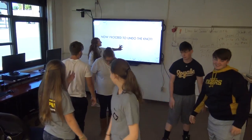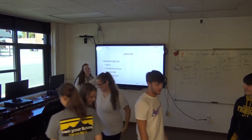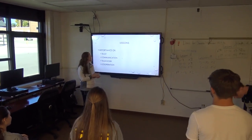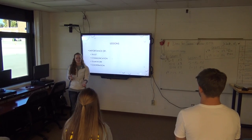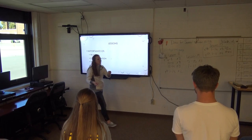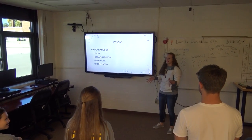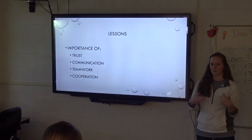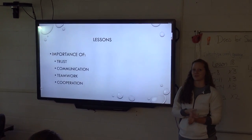So what were some of the lessons you guys learned? Communication. Teamwork. The importance of trust you need to have with each other, as well as communication like Trudy said and teamwork like Dustin said, because you all need to work together — that cooperation is essential in an officer team or a classroom.